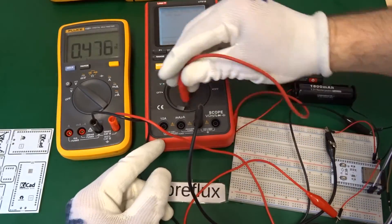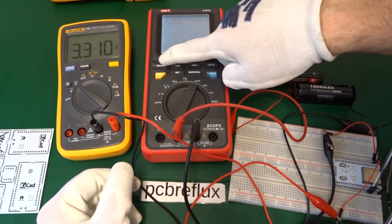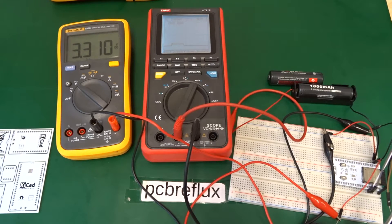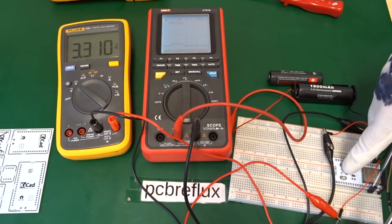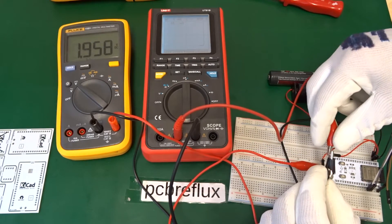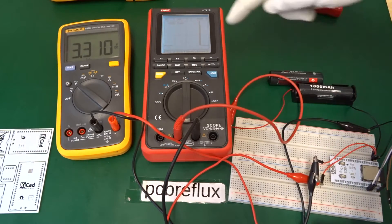Let us switch to the scope meter and look at the scope output of our device. After setting up the ranges we can see the device starts at about 40 to 45 milliampere and then switches down to the microampere range in deep sleep mode. I switch the multimeter to the microampere range to measure the deep sleep current consumption. To start up the device I bridge or short the leads and wait for it to enter deep sleep mode so we can capture that measurement — this is necessary because the voltage drop in the microampere range is too high to power up the device normally.